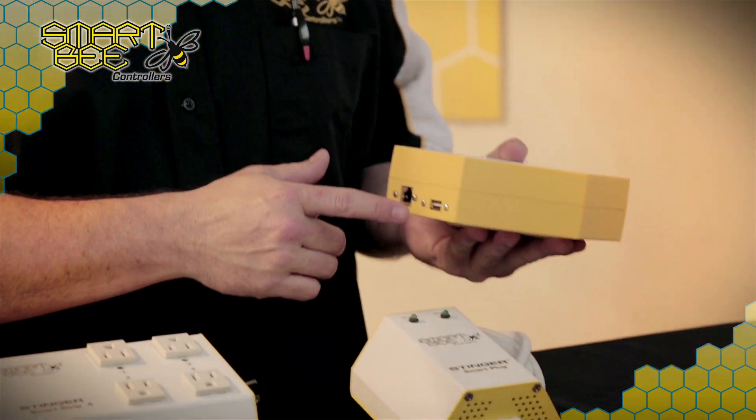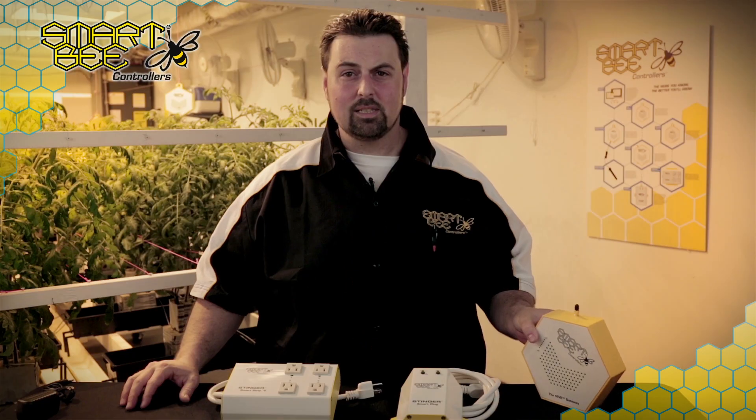In fact, with future functionality in mind, you'll notice a USB connection port, and with upcoming automatic updates, you'll soon be able to download historical garden data that the Hive Gateway has logged for later comparative analysis.